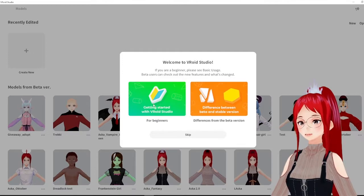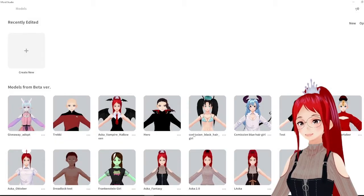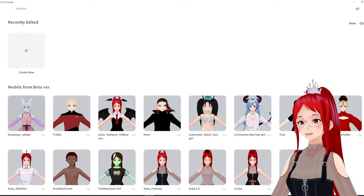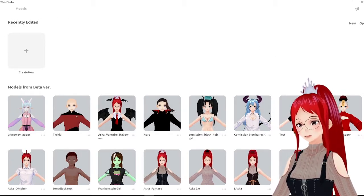Many were wondering what would happen with their older models that were created in the beta version 0.14, and the program will advise you right in the beginning that you can in fact transfer them over, but that it may cause problems. So the best you can do is to try to convert the models that are important to you and hope that it doesn't cause any trouble.